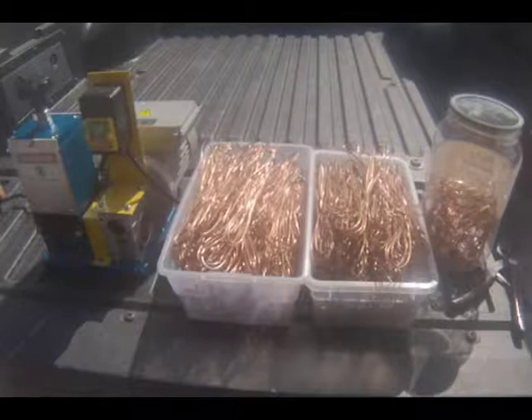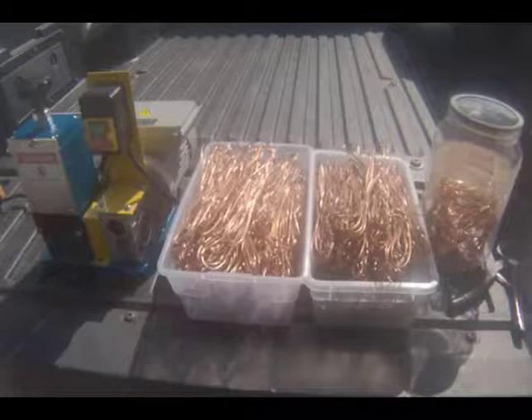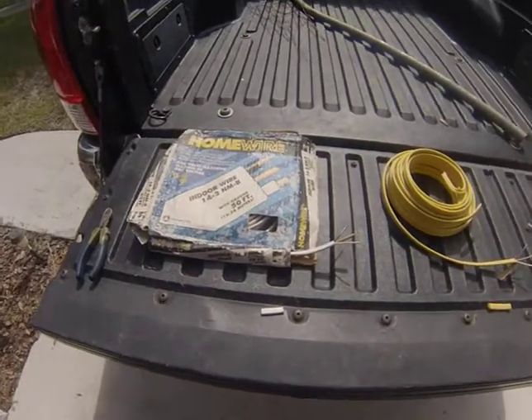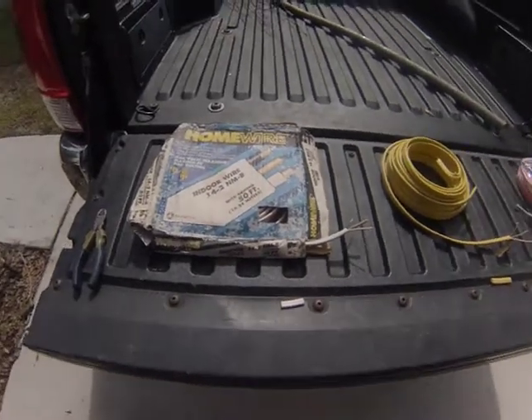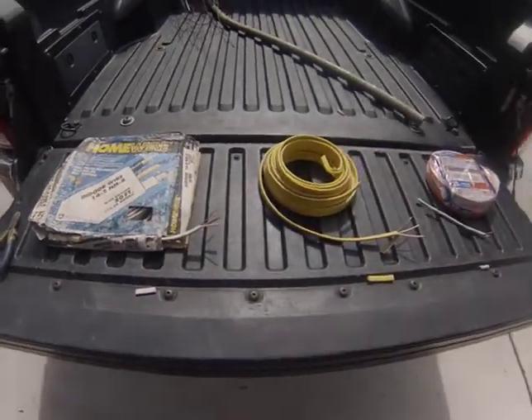One of the things we hear people say a lot in scrapping videos is that you should strip your copper wire, especially if it's a heavier or thicker gauge, because you'll get more money — get more money for your bare bright or your number one copper. I thought I'd put that argument to the test and look at the difference: how much bare bright do I need to pay for my wire stripper versus how much standard Romex I'd have to sell to get that same amount of money without spending time stripping it. In this video we're going to compare the trade-off of stripping copper wire versus just selling it as insulated copper wire.